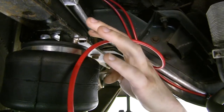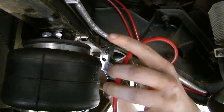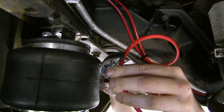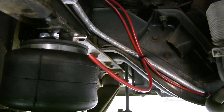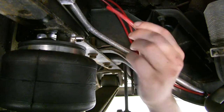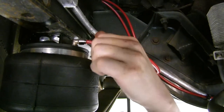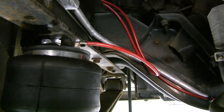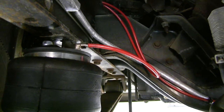Plug the airline into the airbag — if routing from the airbag up, just plug in the end you have; otherwise cut it to the appropriate length using hose cutters to ensure a clean, square cut, which is important for a proper seal. The airline that comes with the kit is a solid piece with fittings on each end, so cut it in half to plug one end into each airbag. Simply push the line into the fitting and push in and out to confirm it's fully seated.